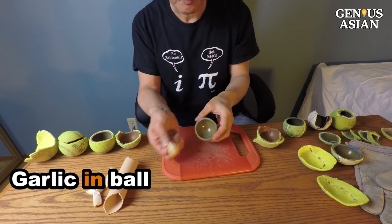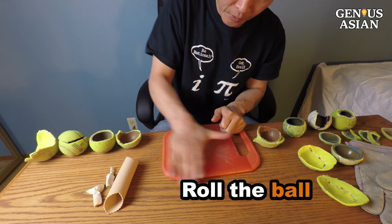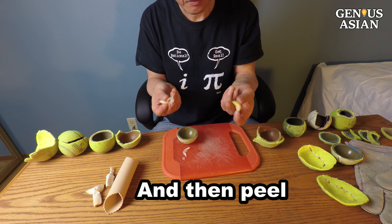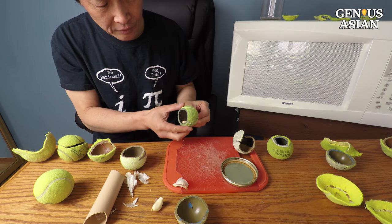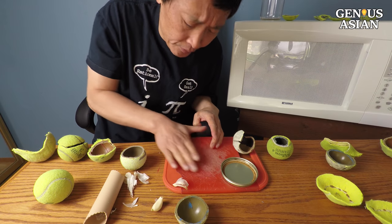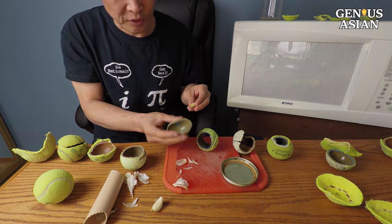See, without the plier. To use it, put the garlic in the ball and just roll it. I also tried other shapes — let's try this one. This looks a little bit softer when I applied it. Yeah, this works but I still think the best is the original shape.